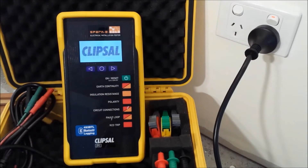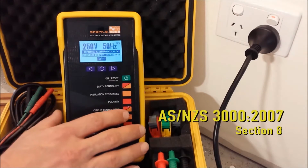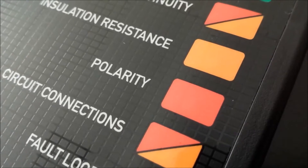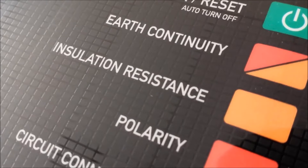The control panel has test buttons that follow the order of tests outlined in AS/NZS 3000:2007 section 8, however tests can be carried out in any order. The buttons are colour coded: red to indicate powered or live tests, or orange for unpowered, dead tests.